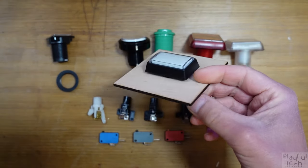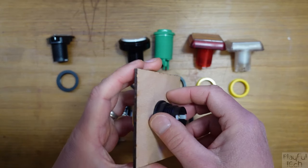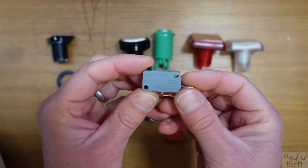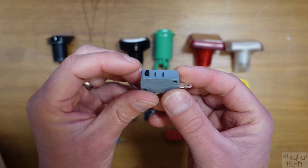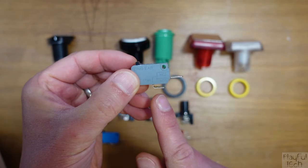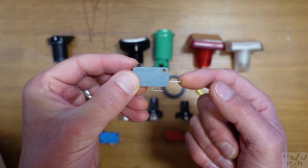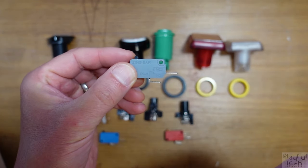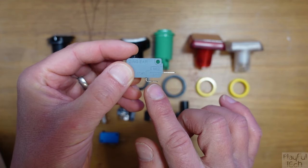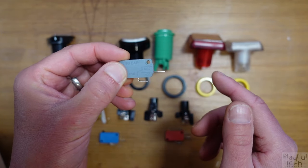From the underside we need to attach the electronics to make the button do something. This is the switch itself — it's called a microswitch — and it has a small bump actuator on the top that you click in. There's a common terminal on the bottom and a normally open terminal on the side. When the button is not pressed there is no connection, but when the button is pressed down the switch closes that circuit and current can flow between these terminals.